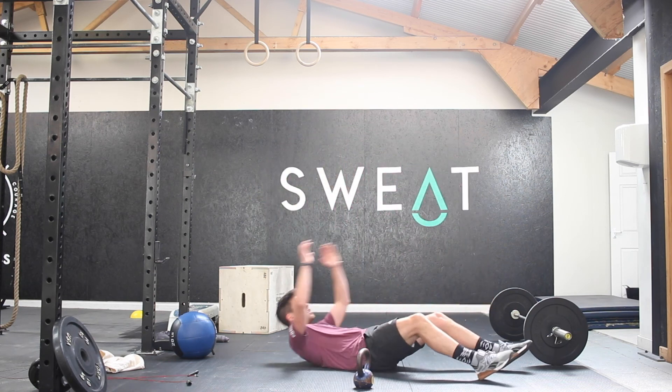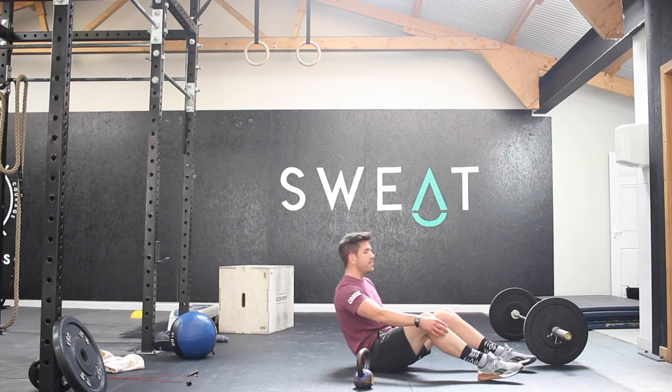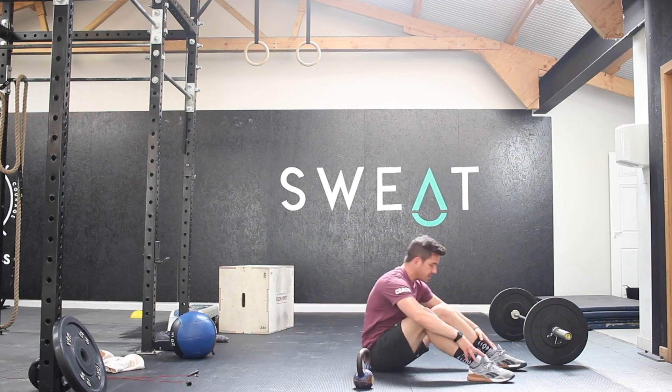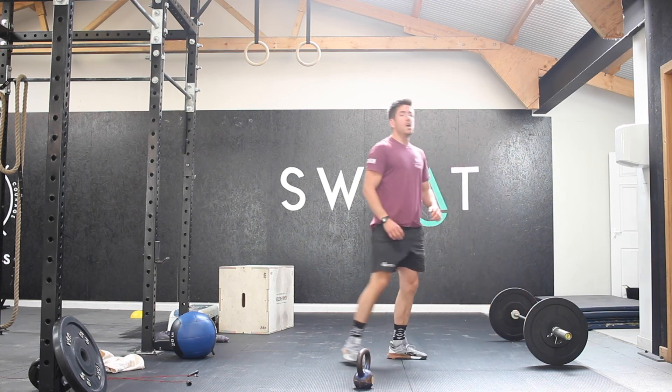Super simple movements. Remember, sit-ups — touch the floor behind, come up and touch the feet in front, nice and steady. Just make sure that we're driving hard down to that lower back, using those arms to get us over, and sitting up nice and tall at the top.